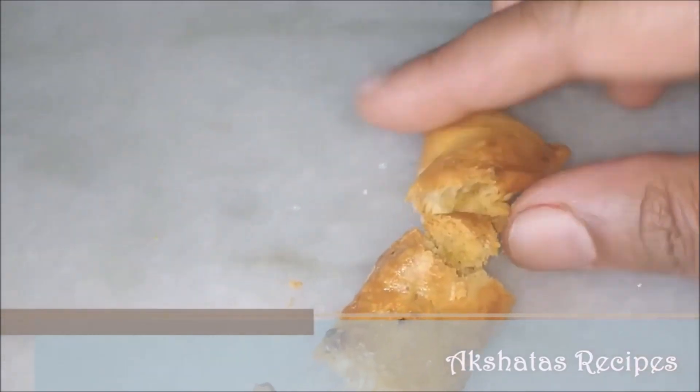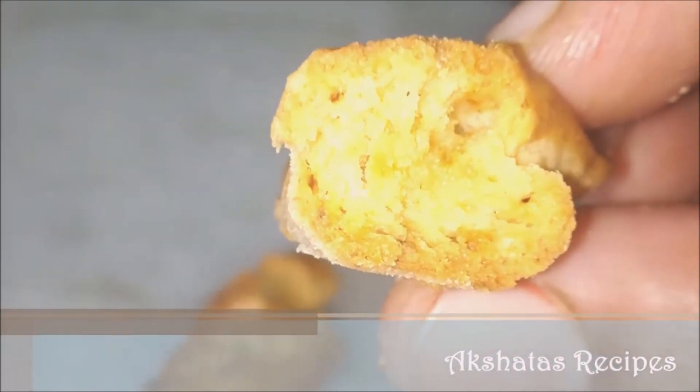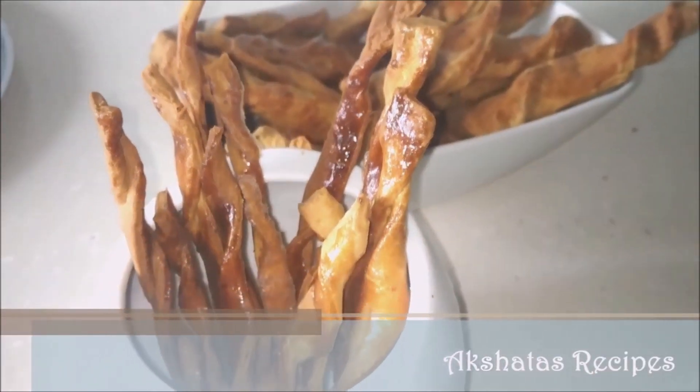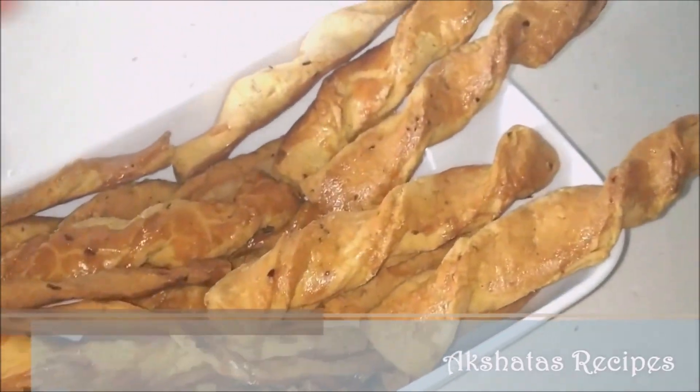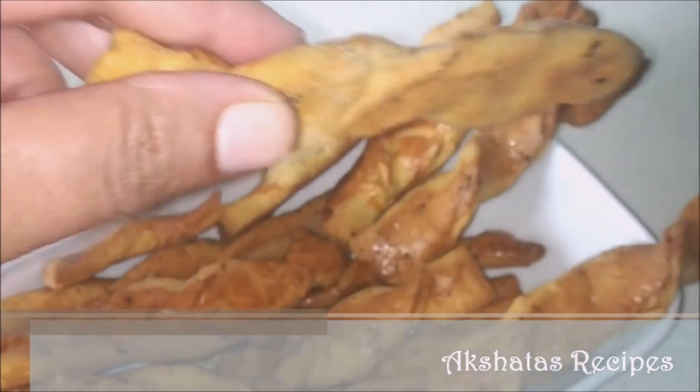This is going to be so nice on your Christmas tray. Our Christmas tray is generally full of sweet things, so this adds a different flavor. Since it's spicy, your friends and family are definitely going to love it, and it's so easy to prepare.